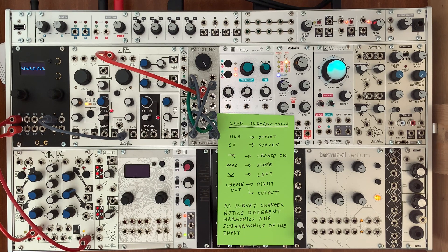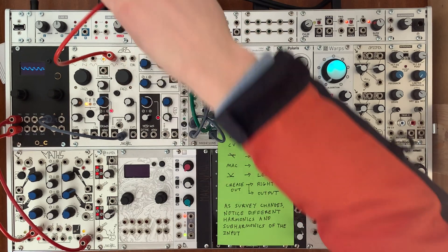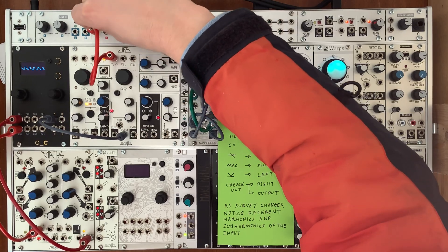Today I'm going to demonstrate a simple patch made with ColdMac. This patch is designed as a sub-harmonic generator. We're going to feed it with an oscillator — this is what the oscillator sounds like. Very standard.